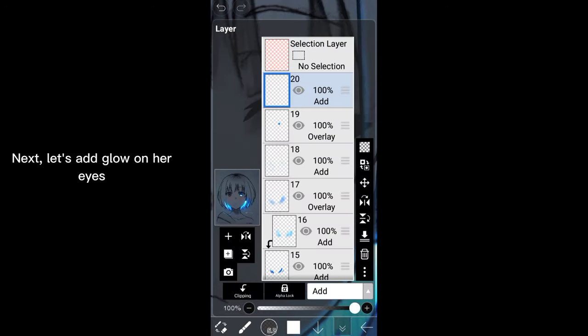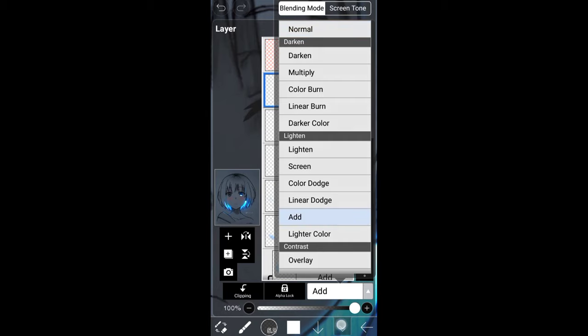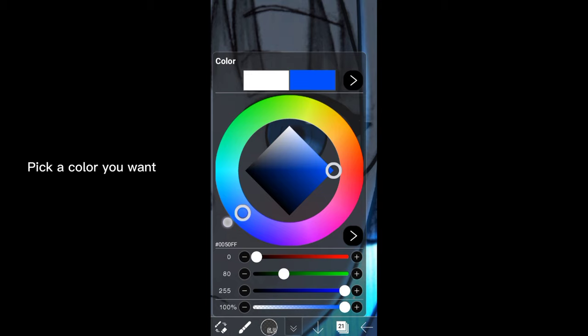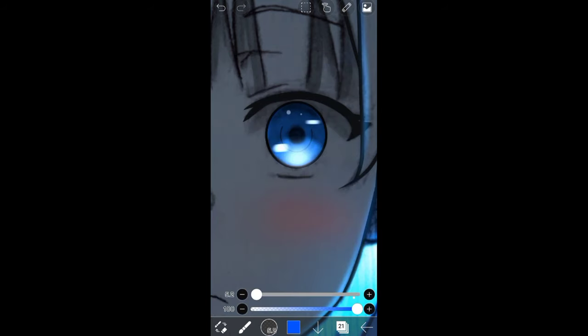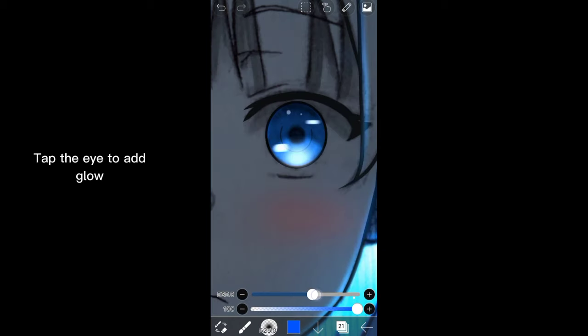Next, let's add glow on your eyes. Add a layer and set it to Add. Pick a color you want. Select Airbrush Normal. Tap the eye to add glow. Cool, it looks pretty good.